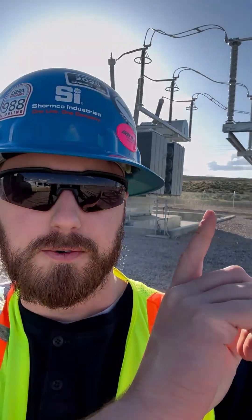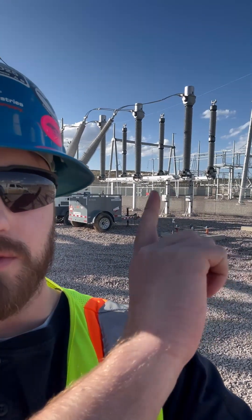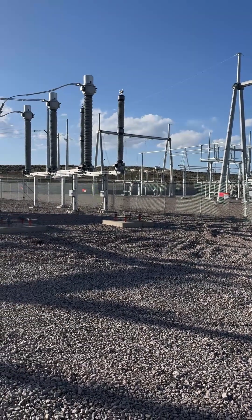Behind me is our big GSU, and right across the fence is the utility substation. So, correct me if I'm wrong, we do have a fence between the customer substation and the utility substation.